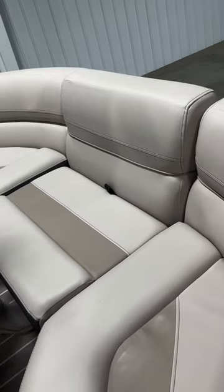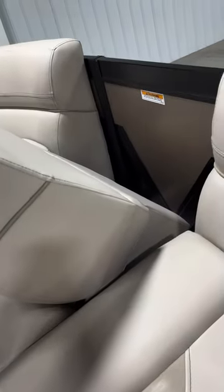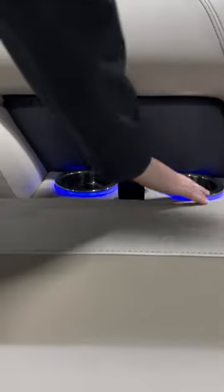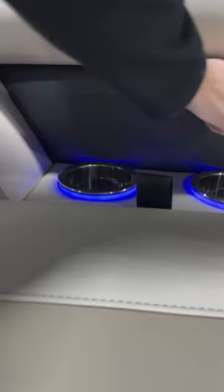This is actually our bow filler seat, so it fills in all of the seating in the front and it's actually removable, so you can move it and expose this front gate area. The cup holders here are actually recessed into the sides of the seating.